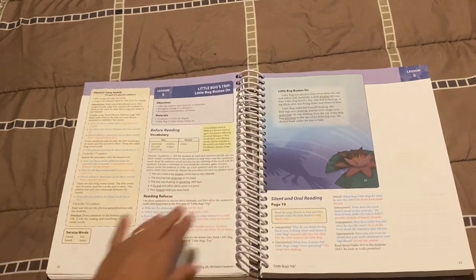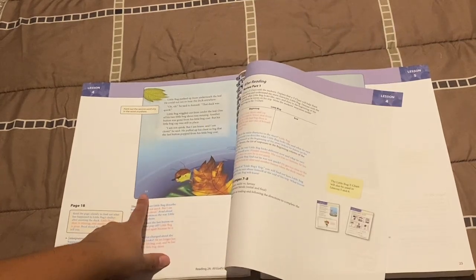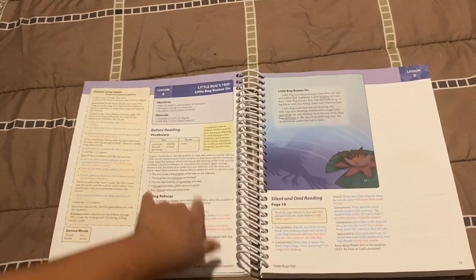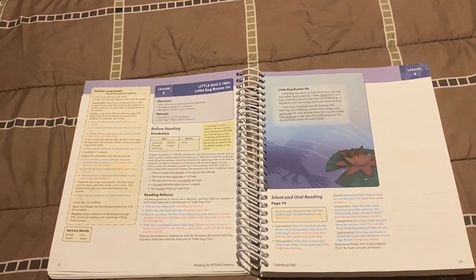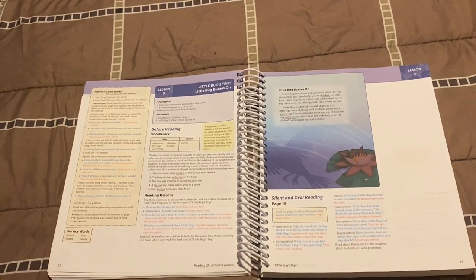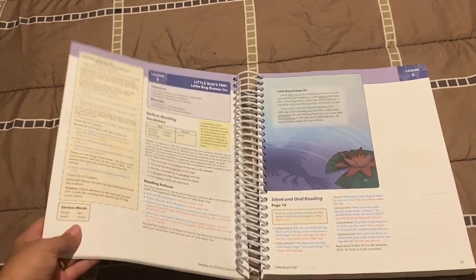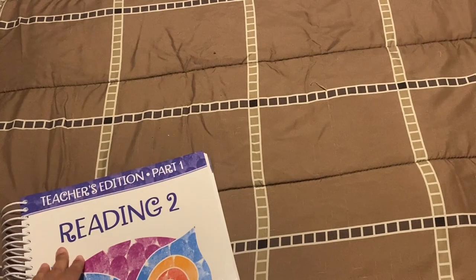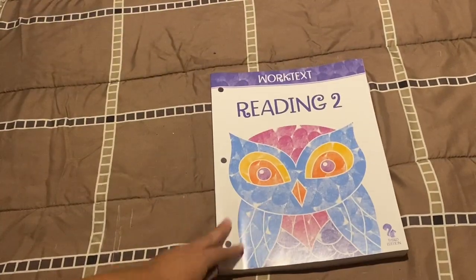I believe this is part two of the same story. You see the story finished at page 18 — now with lesson five you start from page 19 and it's still the same story. It's good to know they split it up, because my son at this age is still not ready to be doing so much reading at once.